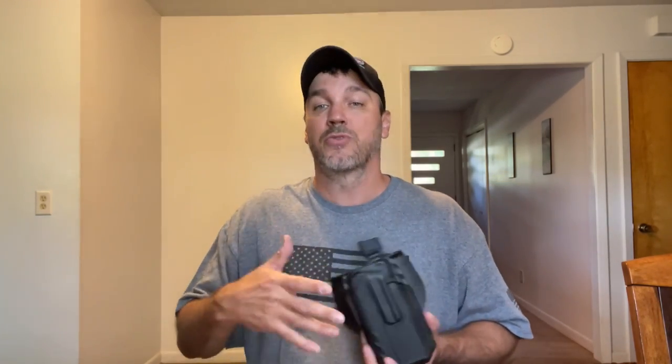Let me show you something really cool about this and why I think this may be the only range holster you need, especially if you're a YouTuber. When I go do videos, I don't just take one gun — I usually take like five or six because I have to drive about 45 minutes away, so I try to shoot several videos at a time.